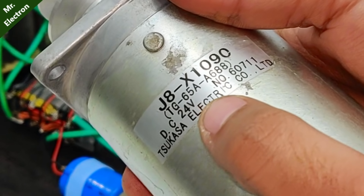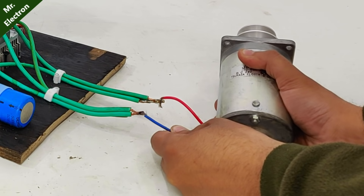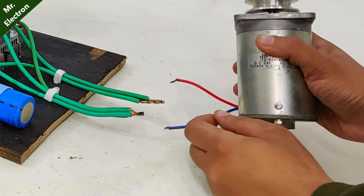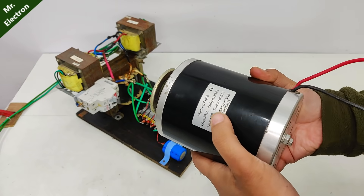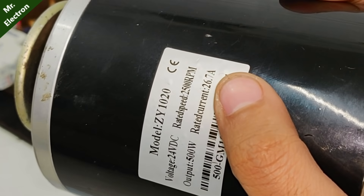This is a 24 volts DC motor — let's test this one first. Working pretty good. Now comes my 24 volts, and as you can see, around 27 amperes e-bike motor.